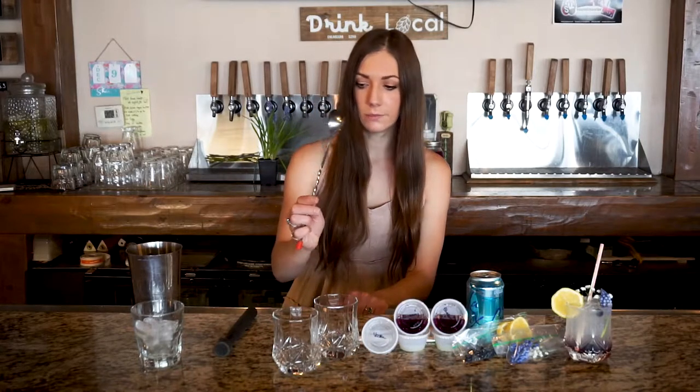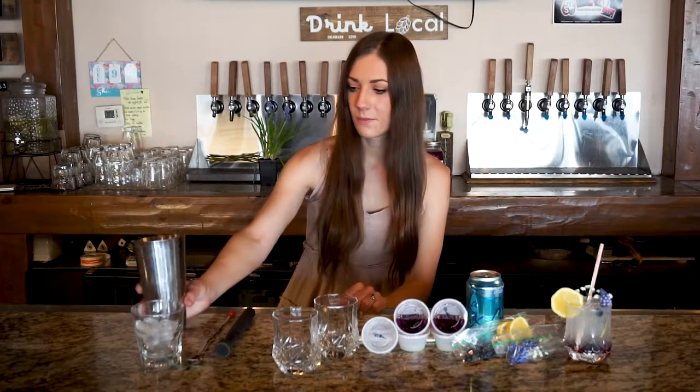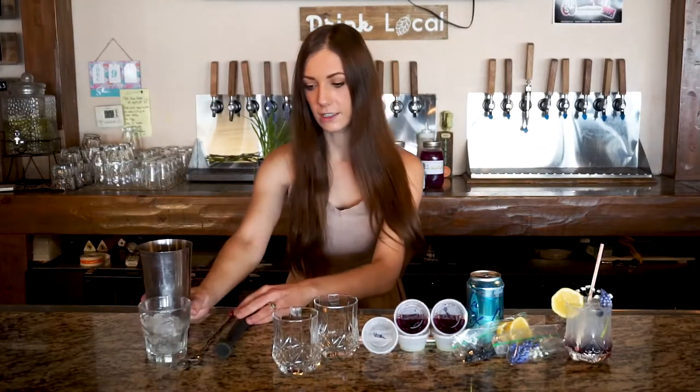You will also need a spoon, a shaker, and a glass of ice. I have about 10 ounces of ice here, so that'll be perfect for this drink. Those are all the extra items you need.